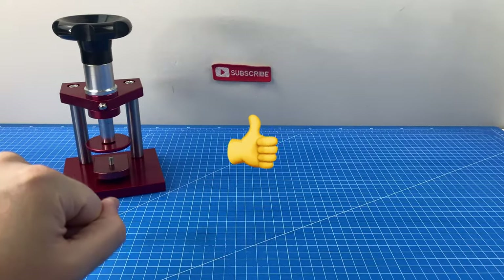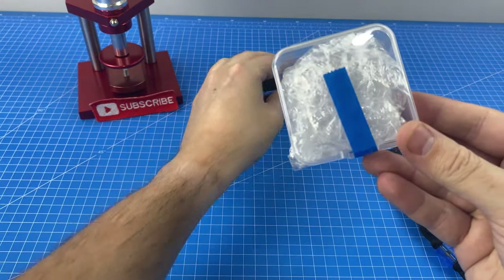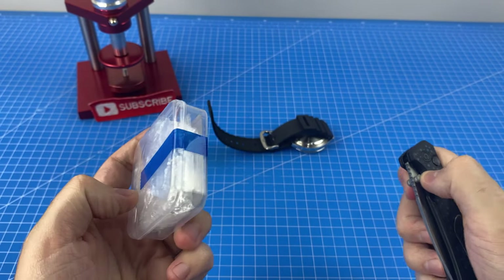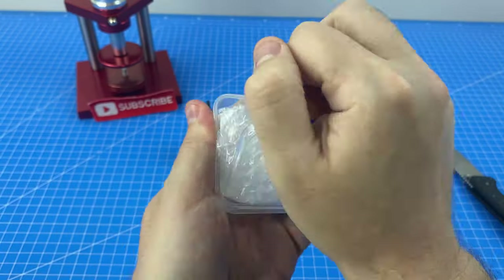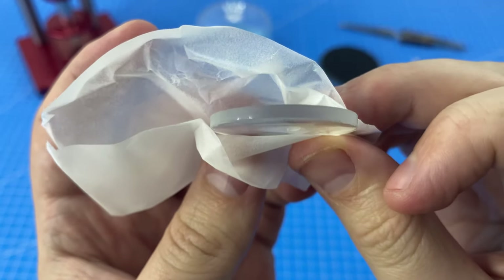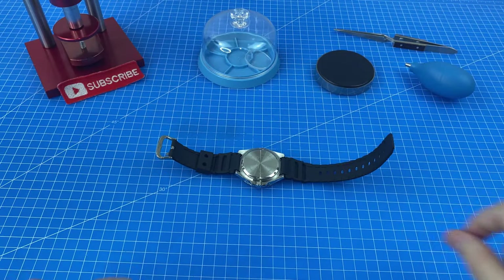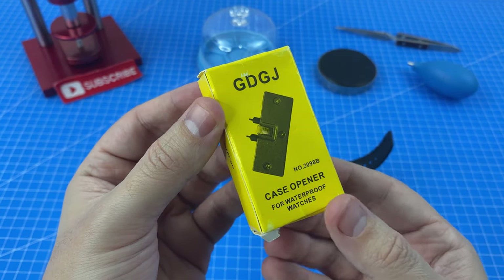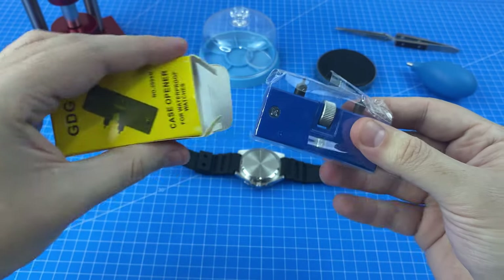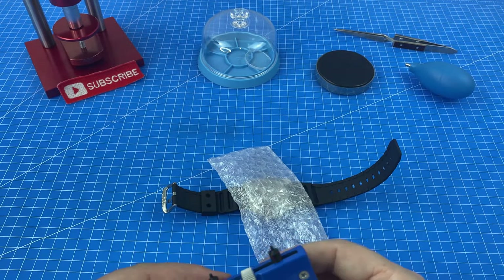Now it's time to get into modding our Casio Juro. We are going to start with the lens upgrade — this is a blue domed AR crystal. It's not a sapphire one, however it will still be a very nice upgrade. Can you see that nice dome on the lens? That's going to look magnificent when we install it. We're going to debut for the very first time our little case opener, which we got off AliExpress for just a couple of dollars. I'll leave a link to all the tools we used today below. We're going to put a bit of plastic — this is what came with the lens — over it so that we don't scratch it.